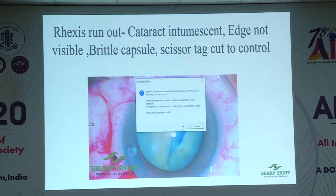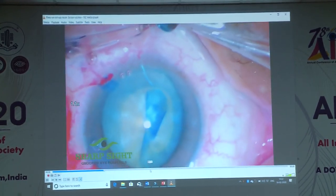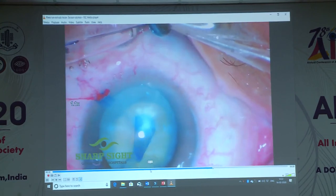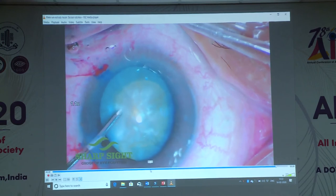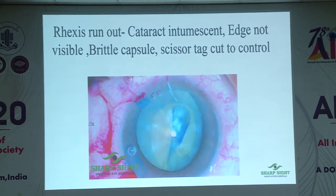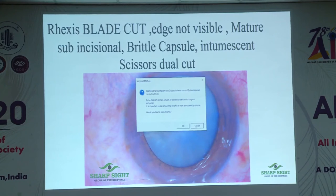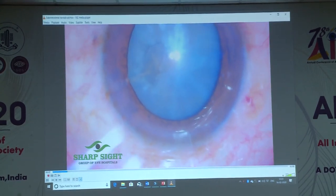Another case: rhexis runout with high intralenticular pressure — completely gone to the periphery. The trick is to round off that tag because it will bother you. Now I have a sharp edge, but since I am the one operating I know what pressures to maintain in the anterior chamber. If you push in too much viscoelastic, you will again extend it. Don't increase the bottle height in this situation. Avoid going in and out repeatedly, because the shallowing and deepening of the chamber will extend the V-tear. Once you go in, finish the surgery and come out once. Then this next interesting situation: it was a topical surgery, I made the port, and the blade went inside the eye, cutting straight — creating two flaps with tear into the intralenticular pressure zone.